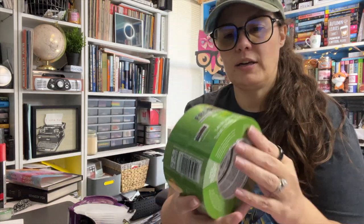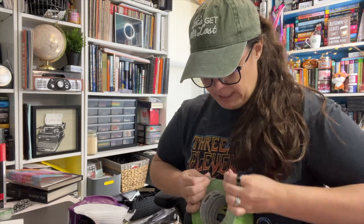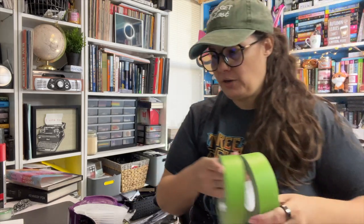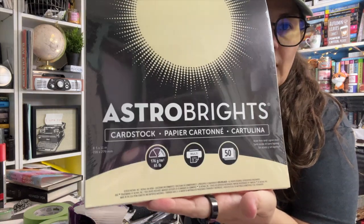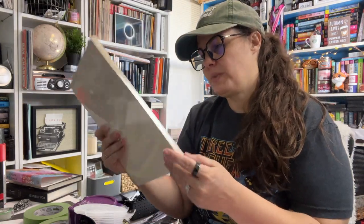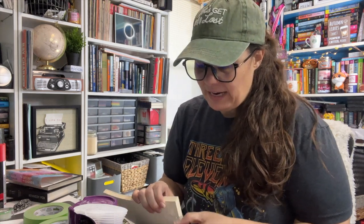I am using frog tape — it's for multi surfaces, like painter's tape but green. We're going to use this to try to protect the book. I've also got cardstock — this is 65 pound. They had 80 pound, but I feel like that was going to be a little bit too thick, so we're going to try this out. I also have a roll of brown construction paper we might use on the books too.